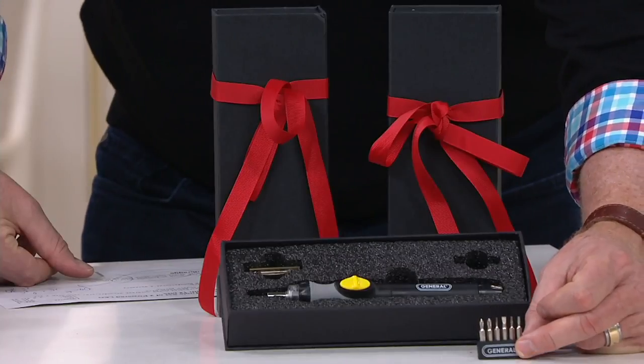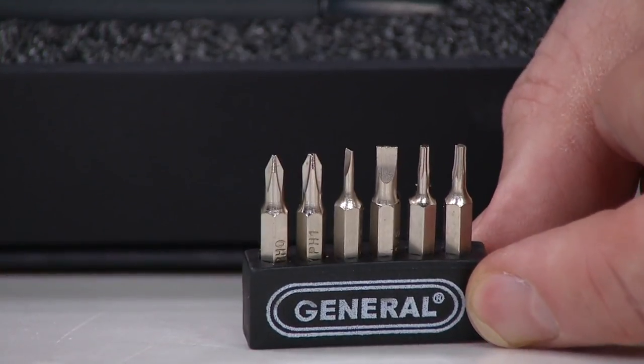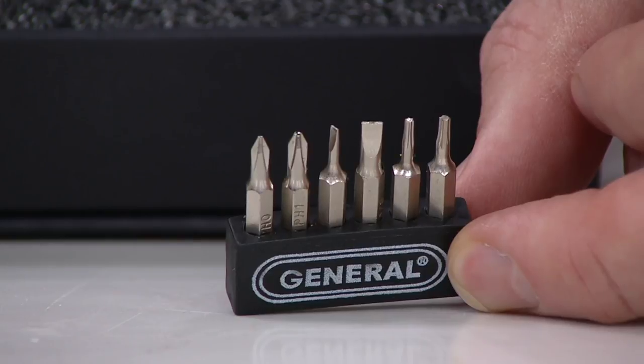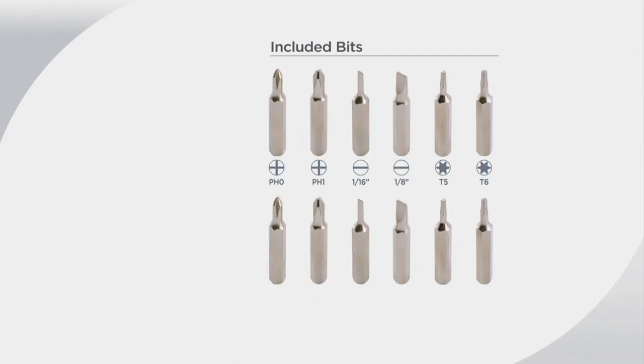So you have two Phillips — they're really small, size zero and size one. Not what you typically get. You've got sunglasses and eyeglasses written all over it. Two slotted, sizes 1/8th and 1/16th. And then you have two Torx, which are specialty — you find them a lot of times in automotive or in some foreign items. They're really expensive when you try to buy them separately. This is considered a specialty screwdriver because they don't come in a typical screwdriver kit.